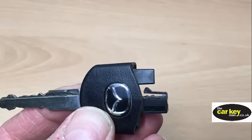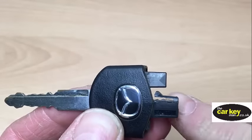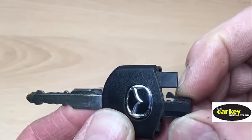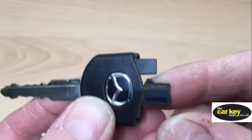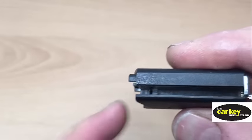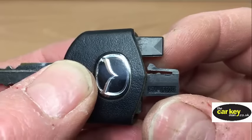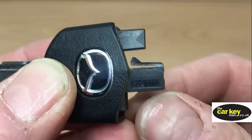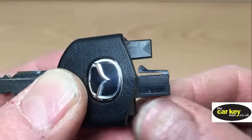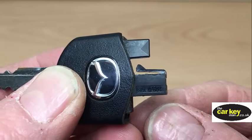The thing that keeps this part of the key together with this part of the key is just this little tab here, and it bends in and out. When it's out, it locates into a hole — you can see that hole just there. The important thing is when you press it in, this tab is quite brittle, and if you press it too hard, the tab will snap off and it won't keep the key together anymore.